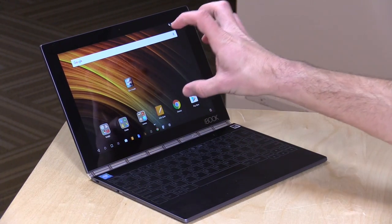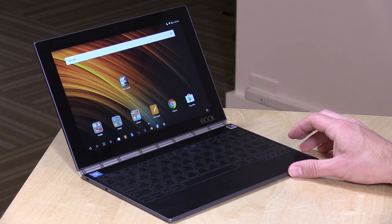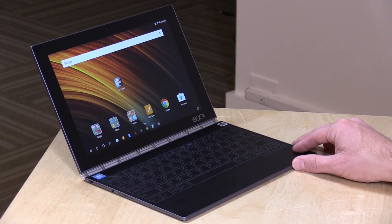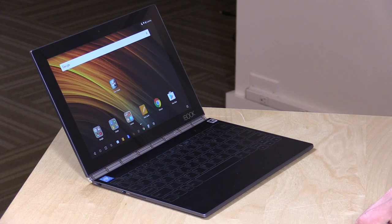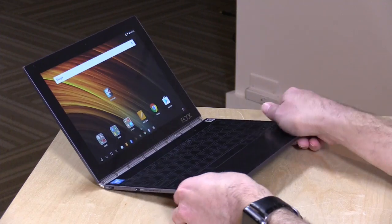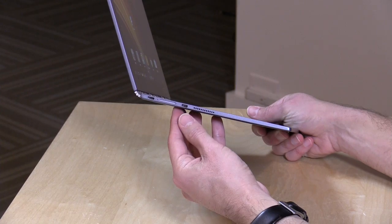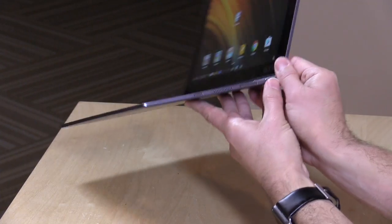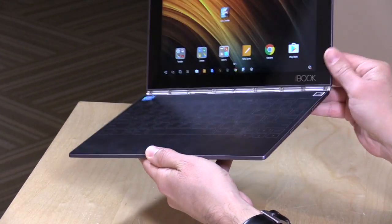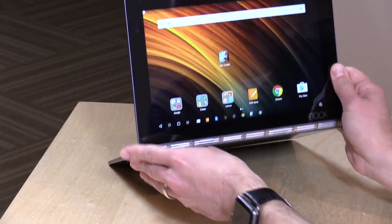It has an Intel Atom X5-Z8550 processor, 4GB of RAM, and 64GB of storage. There's an SD card slot to augment storage, so you can go up to 128GB if you wish. It has wireless AC built in, a USB port, and HDMI output for connecting to an external display. There are speaker grills on both sides, along with a volume rocker, headphone jack, and power switch. And again, there are no keys on this, which is helpful when you go into its other 2-in-1 modes.